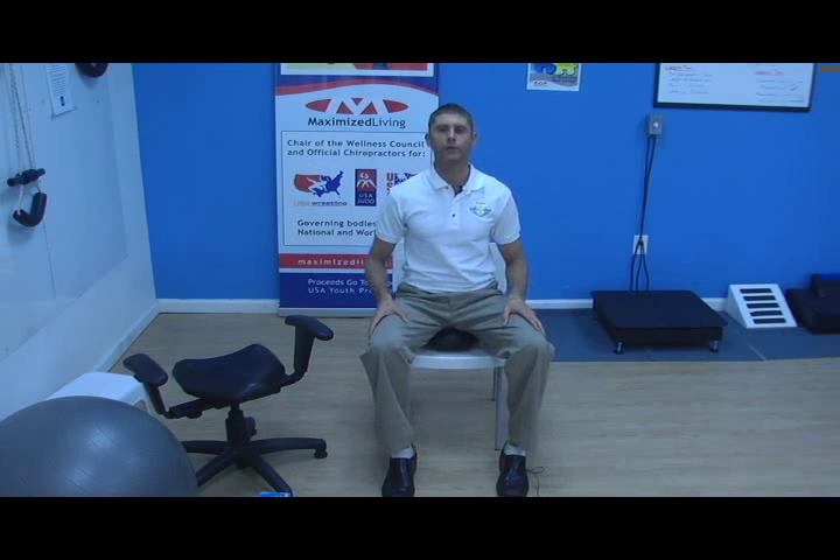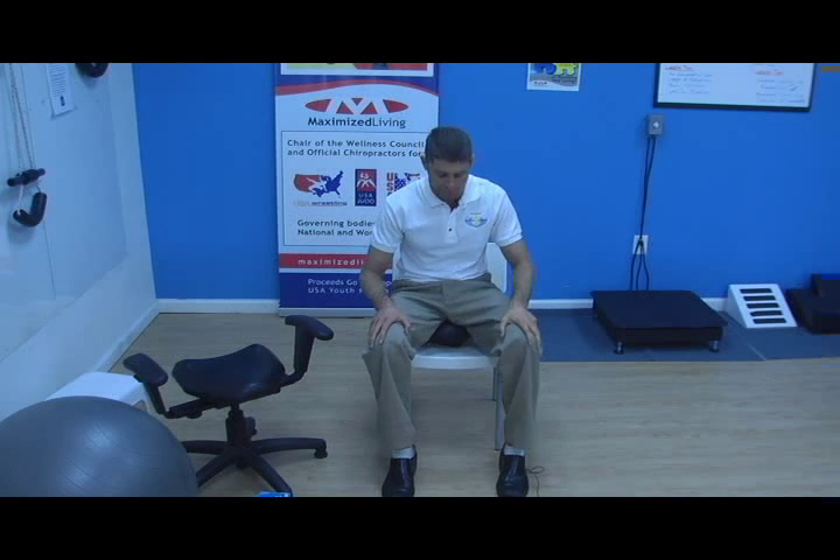You will definitely notice a difference after you do a number of these. When you start initially, try to get about 20 repetitions. You're going to do this at home two to three times a day for 20 to 60 repetitions. Start with 20 repetitions and each week add five to each of the wobble exercises. If 20 feels great with no problem, you can probably jump up five or ten at a time to get to 60 faster.